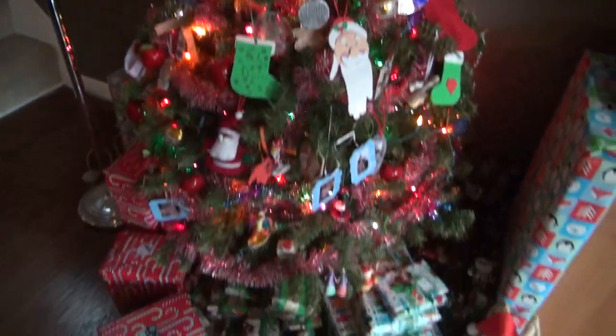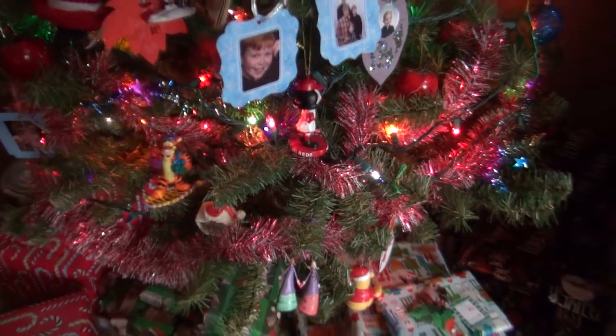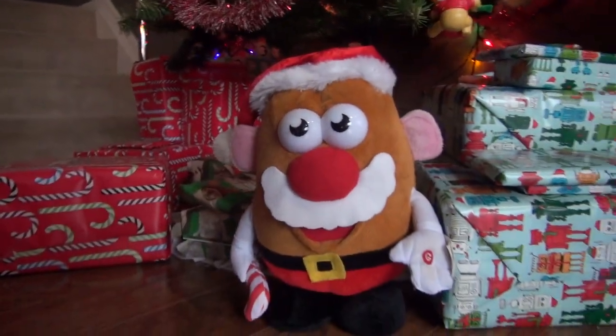This is our Christmas tree with all the presents. Show him what Mr. Potato Head can do.